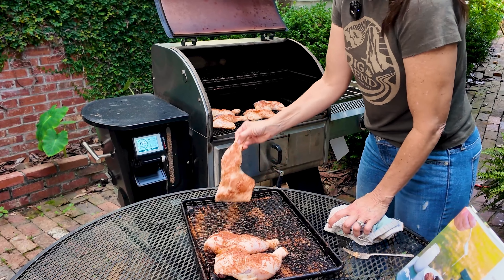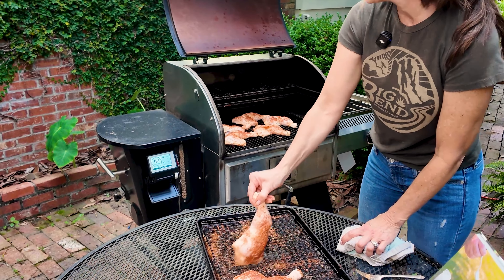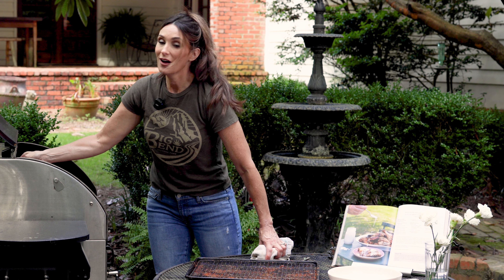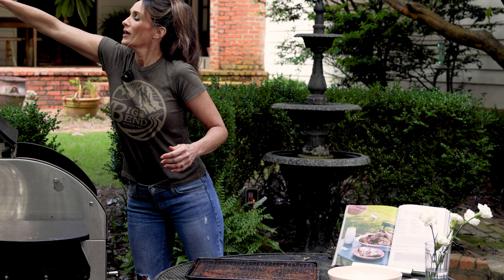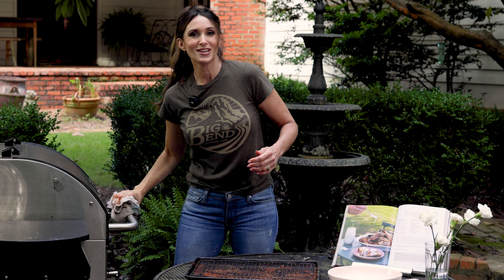This will take probably an hour and a half, maybe two hours. While it cooks I'm going to make an Alabama white sauce that is to die for — I have a video for you to watch of me making it. I'll let this cook away and see you in a minute.